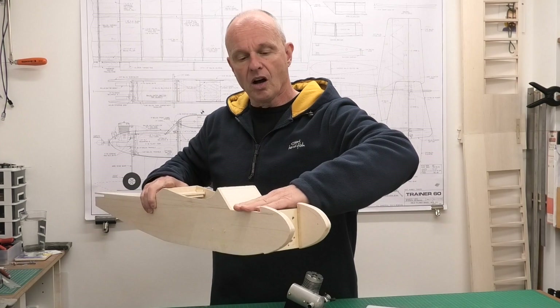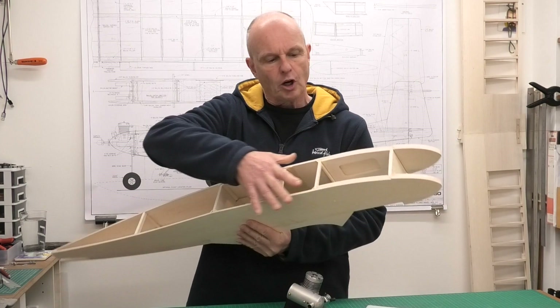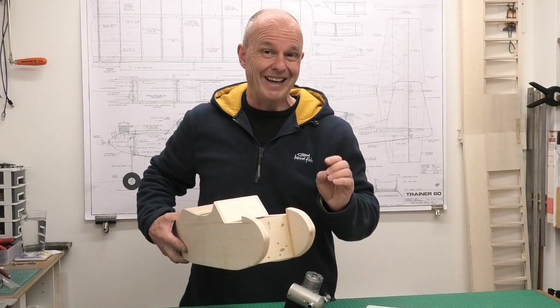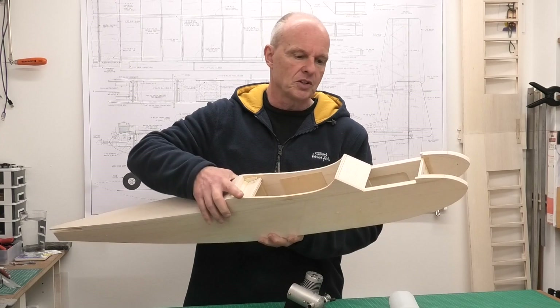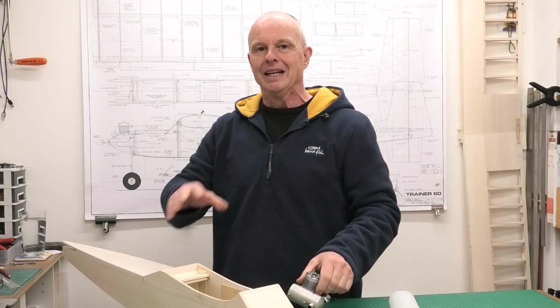In this video specifically I want to be working on the hatch over the fuel tank compartment and around the engine bay, get all that finished, and then start to close in some of this. I'm not going to be closing in the back - I want to leave that until I'm fitting the servos and the control rods or snakes. But we can start to think about closing in the front section here.